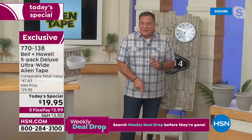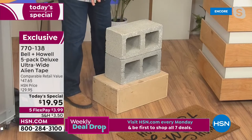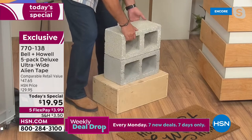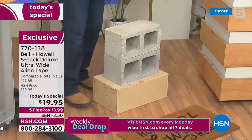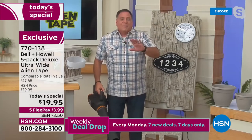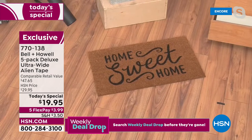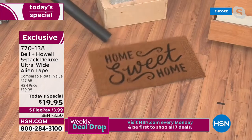I've got two cinder blocks here — they're heavy and they're not attached with anything except Alien Tape. That is really heavy, but Alien Tape is holding these two cinder blocks together. Now let me show you our outdoor rug demo: I've got a leaf blower — when you blow leaves near doors, your mats go flying. But watch: I turn it on, the whole mat is bouncing, but the end secured with Alien Tape is not moving at all.